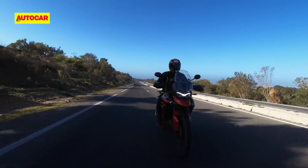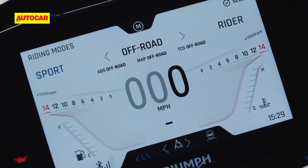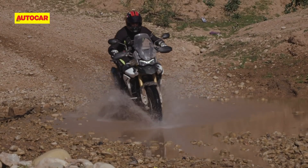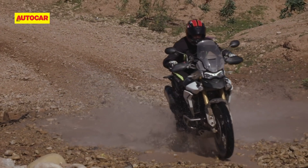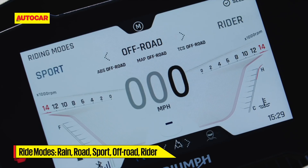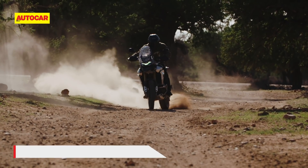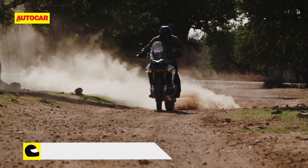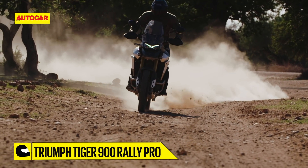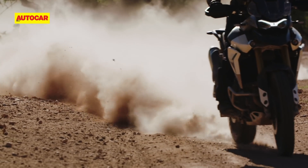That's great for relaxed and fuel-efficient cruising on long rides. As before, there's a clever suite of electronics in the form of traction control and riding modes in both the GT and Rally Pro. Road, Range, Sport, Off-Road, and Rider modes alter the level of traction control and ABS intervention. The Off-Road Pro mode, specific to the Rally Pro, shuts off ABS and traction control entirely to allow experienced riders to slide the bike and have a lot of fun in the process.